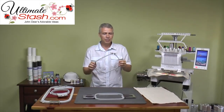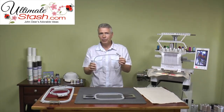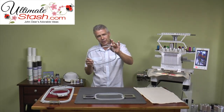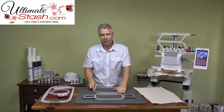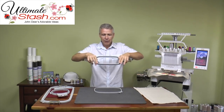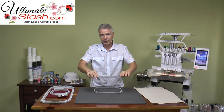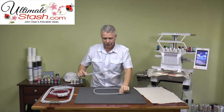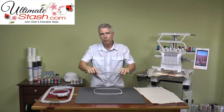Now that I've adjusted the bottom part of my hoop based on the thickness of the material, I'm going to put it down onto my surface so that the separation area of the hoop is at the top front of my hooping area. When I take the top part of my hoop, I'm going to be pushing it forward and down as I actually hoop the material. That's going to allow this area to separate first, make sure it has the widest area possible, and then push into place.